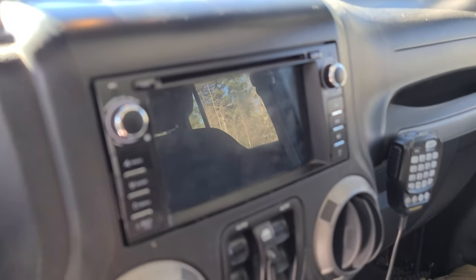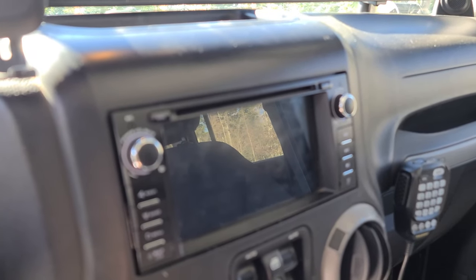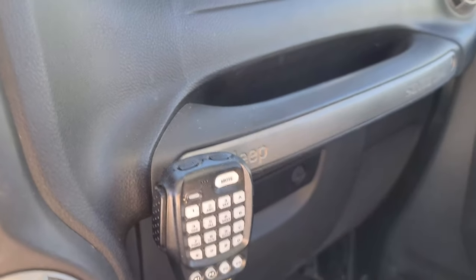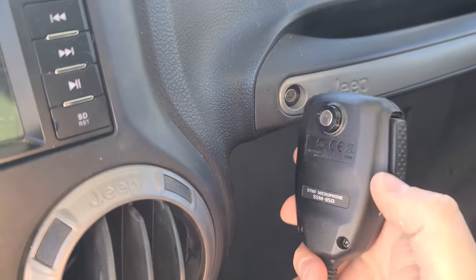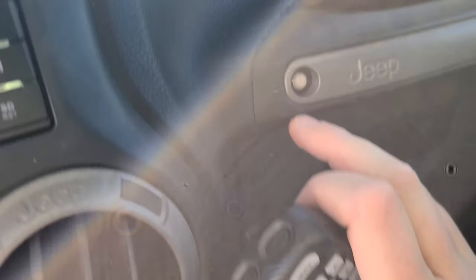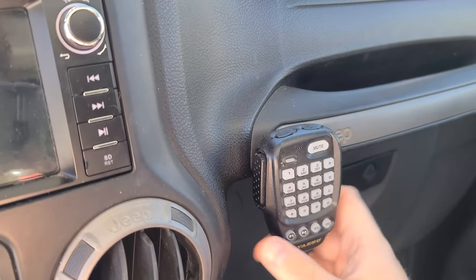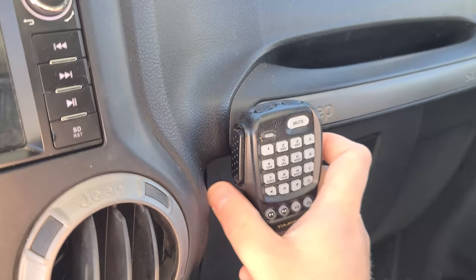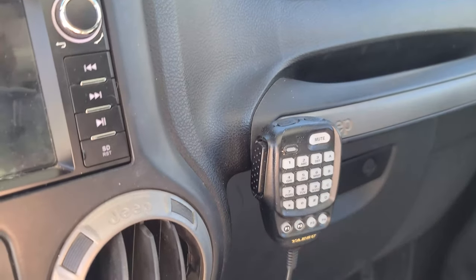Down here I have an Xtrons aftermarket head unit. This one runs Android — I'll go into more detail on it in a second. For the ham radio mic mount, I 3D-printed a little magnetic adapter that replaces a fake trim screw and allows the Yaesu microphone to snap into place — nice and solid, doesn't fall off off-road. It uses two small neodymium magnets with 3D-printed mounts. There's an extension that runs down to the radio body under the seat.